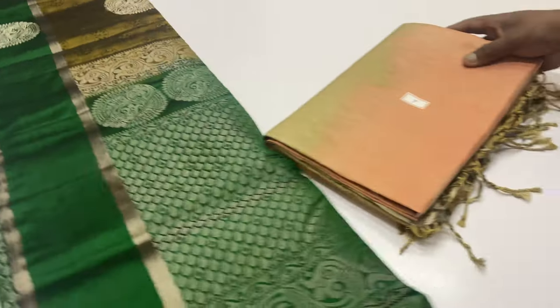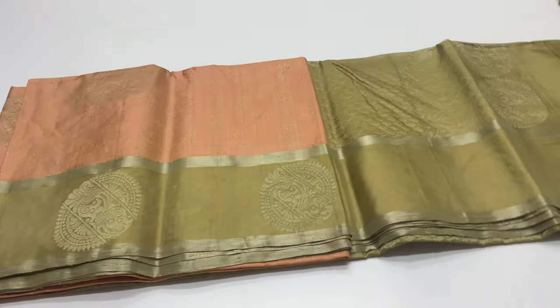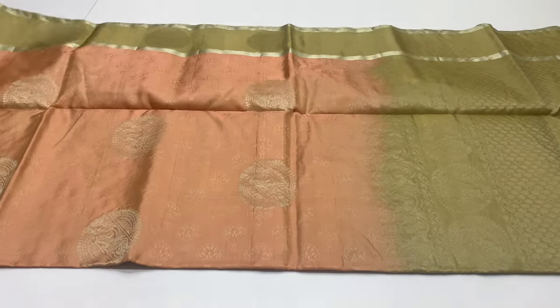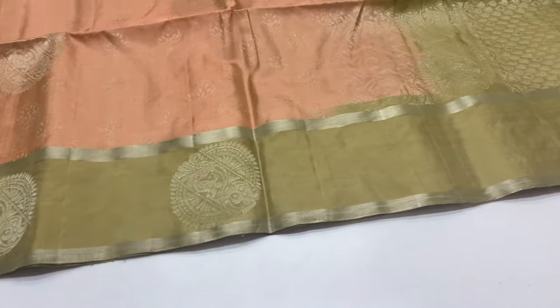For booking procedure: note the saree code and take a screenshot, then proceed with booking. Next saree, saree code 6.